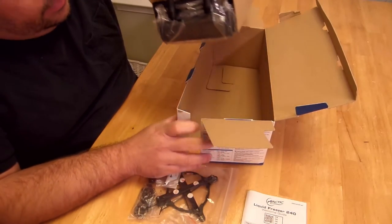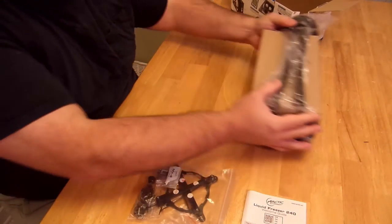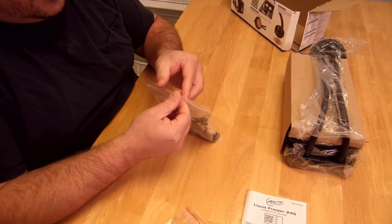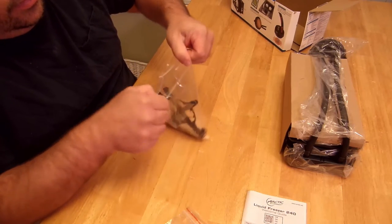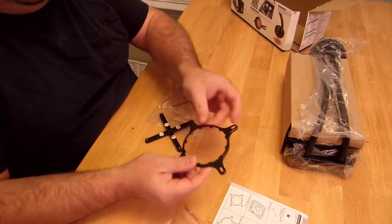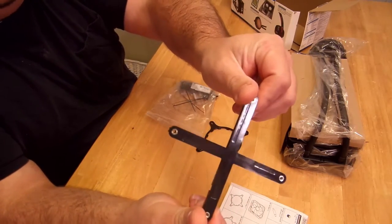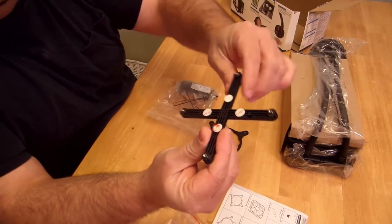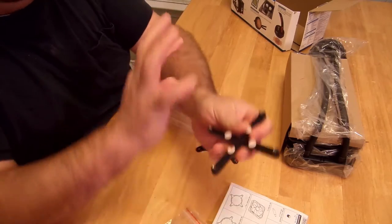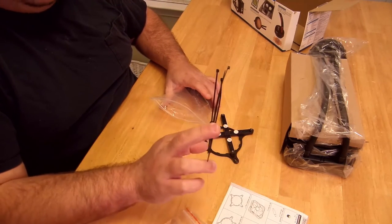I'm going to take the pump out and make sure there's nothing else in the box — and there isn't. Just to go over what comes in these little packages: this is the Intel retention ring, and this is the back plate that goes on the back of the motherboard and fits through the little notches on the board. These pads can be peeled off and they'll stick to the back of the board so you don't have to fumble around. There are also a few zip ties to keep cables, tubes, and everything in place — just don't squeeze them too tight on the tubes.